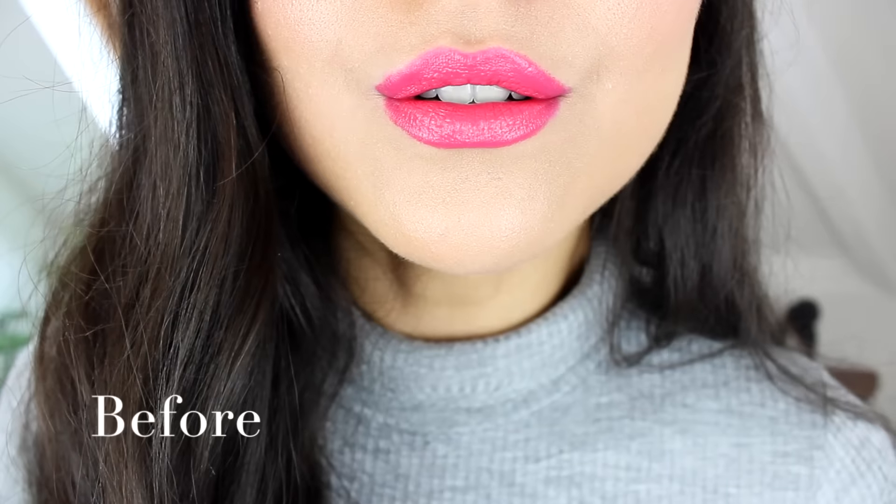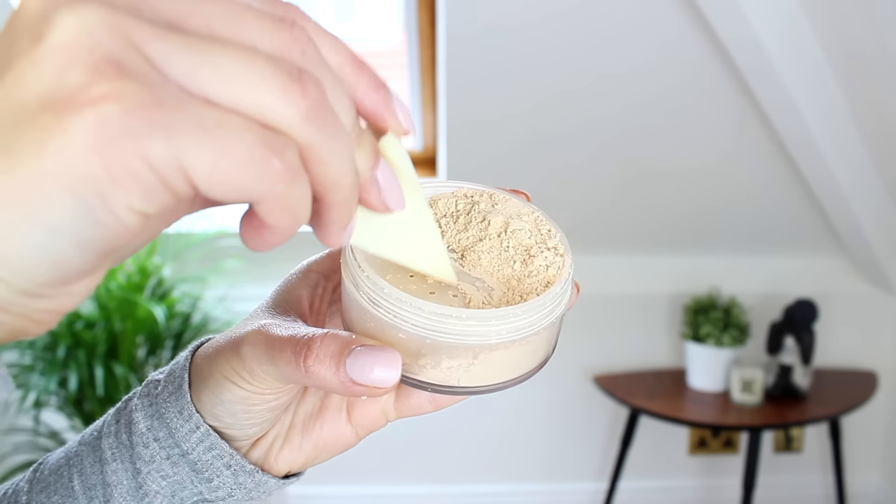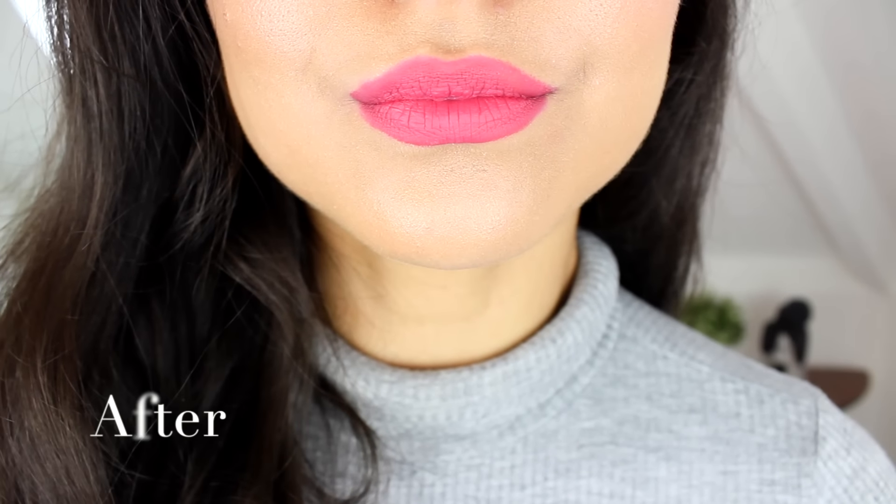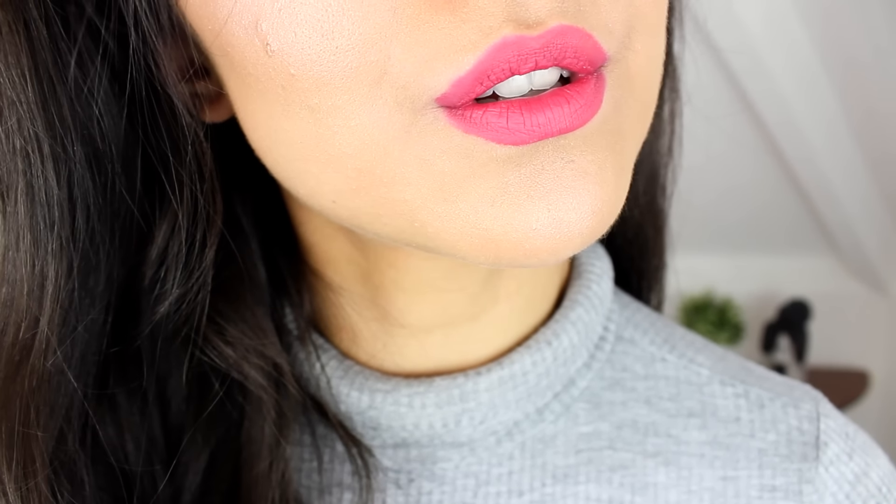That's my first method. If you don't want to go out and buy a lipstick mattifier, you can use something that you probably already have in your makeup collection and that's translucent powder. I'll apply my lipstick again and all I do is I blot my lips first just to get rid of any excess oils and shine in the lipstick, and then I'll use a little makeup sponge. I'll dab it into my translucent powder and put that over the top of the lipstick — it just absorbs any oils and makes it matte.